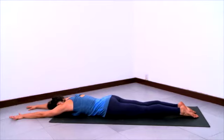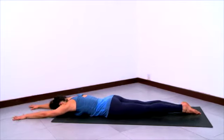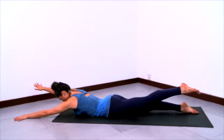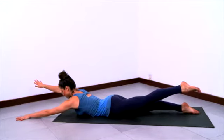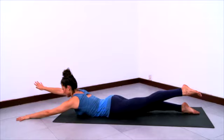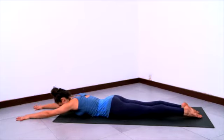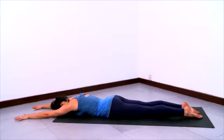In the prone position, belly down. Now start to lift your right arm and left leg up. Stay grounded in that right leg, stay grounded in the left hand, lift the chest up as well, and get longer in that right arm and longer in that left leg. Then slowly lower down and switch sides.